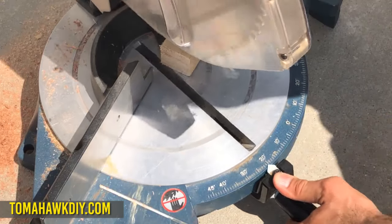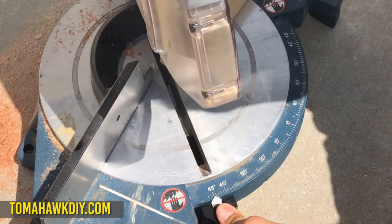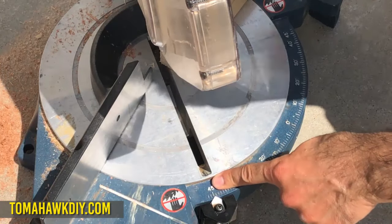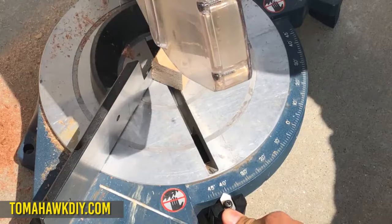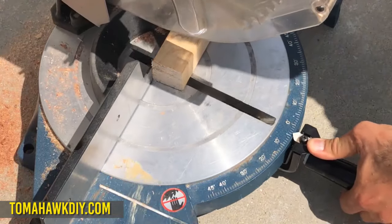You're coming along on a project and need to cut a 60 degree angle, but what do you do? You've only got 45 degrees. Well, there's a pretty simple trick that'll make this happen.